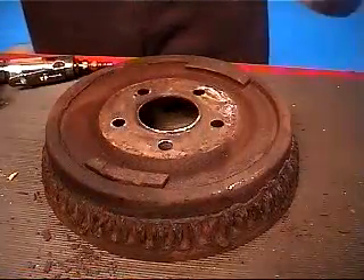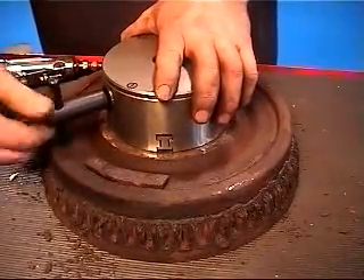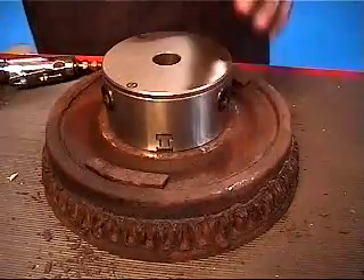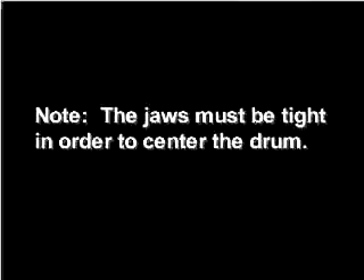Install the Quick Chuck to the drum the same way as a rotor. Open the jaws into the drum center hole until the drum self-centers, then tighten the jaws. Note: it is important that the jaws be tight or the drum will not be centered. If not corrected, this will cause refinishing problems.